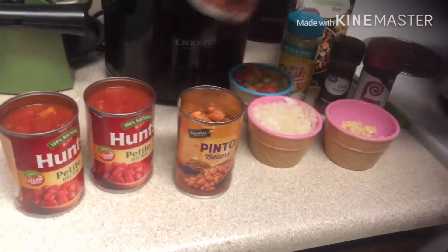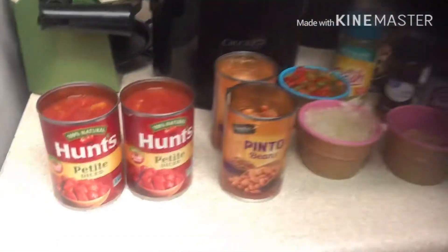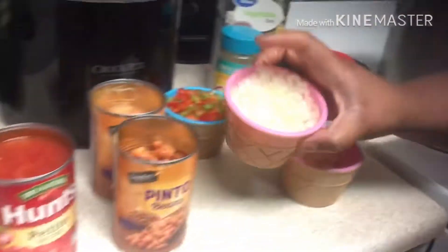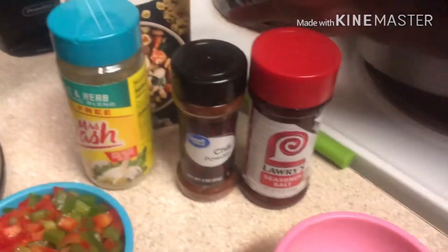These are two cans of pinto beans, two cans of diced tomatoes — not the paste, the diced. We have some cut up onions, that's a half cut up onion, some green and red pepper, half of both, and then we have some garlic.